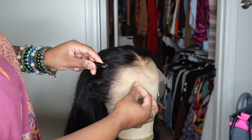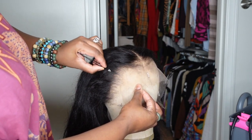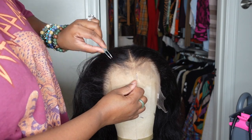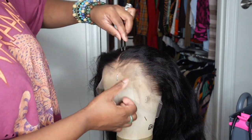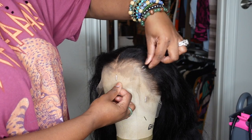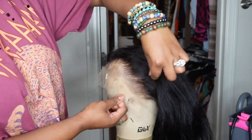As you guys can see, the wig is already pre-plucked very, very nicely, but I did want to open it up just a little bit more. I honestly didn't do too much. You guys can see how beautiful it is. So I highly recommend if you are a beginner and you're afraid to go in and tweeze out the hairline, don't feel like you have to do the same steps that I do — you don't need to for this wig.